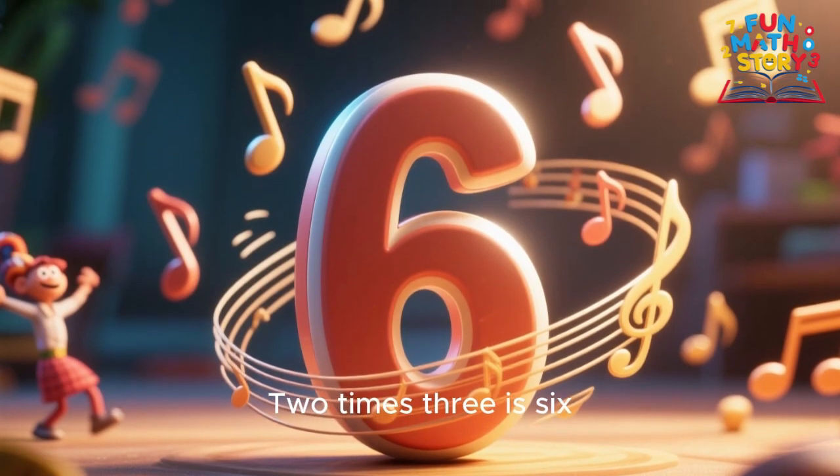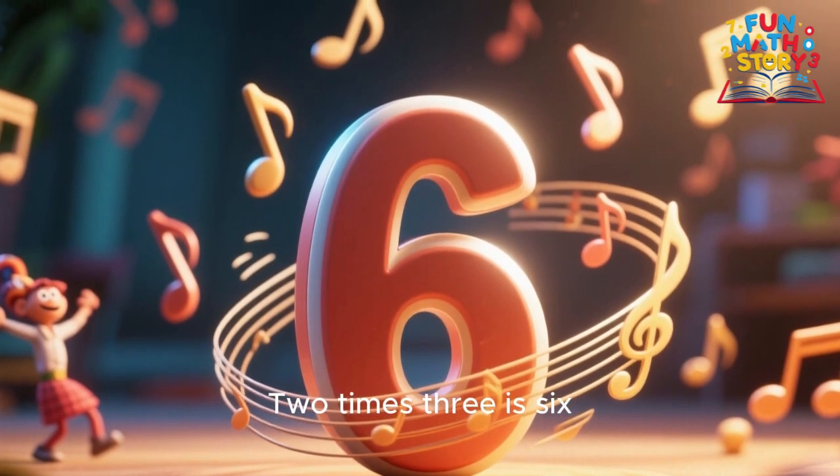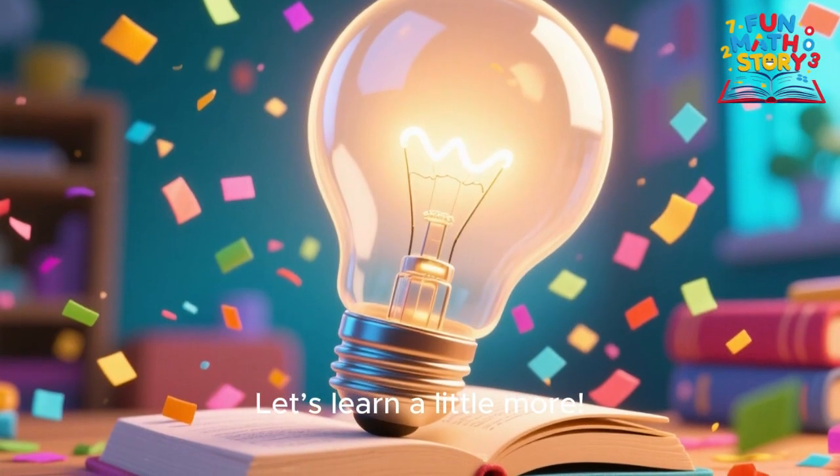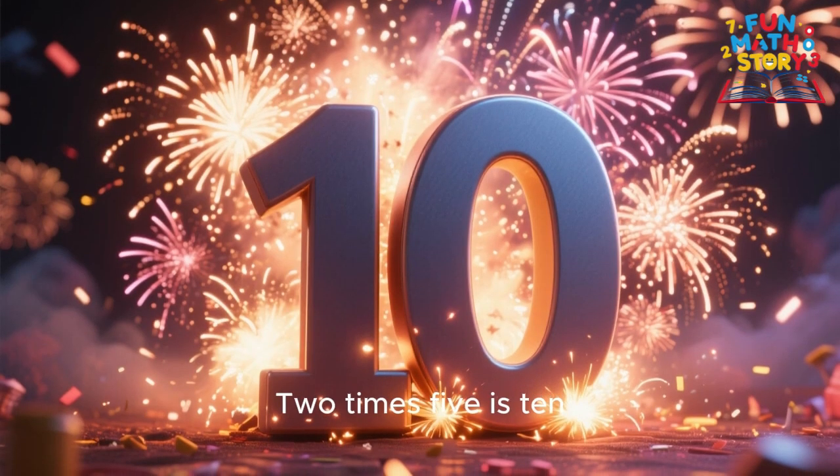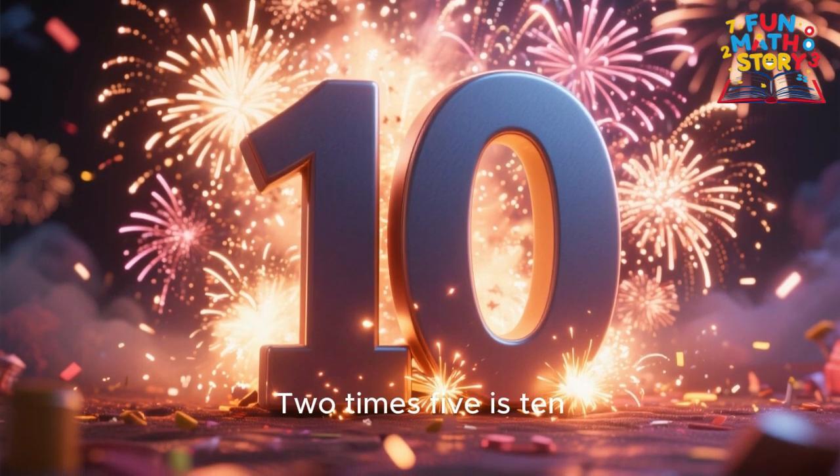2 x 3 is 6, let's learn a little more. 2 x 4 is 8, 2 x 5 is 10, 2 x 6 is 12, we sing it once again.